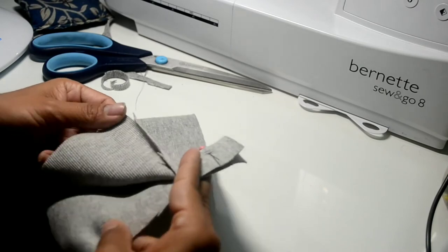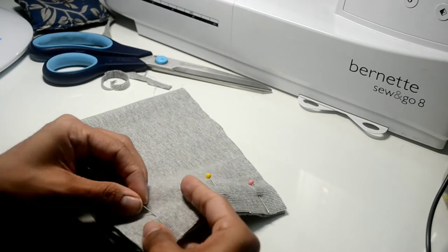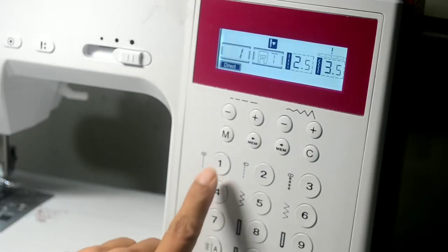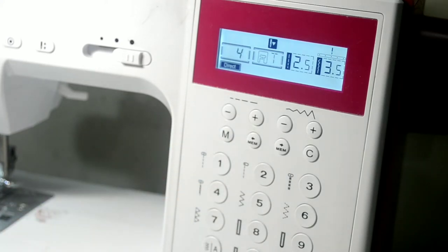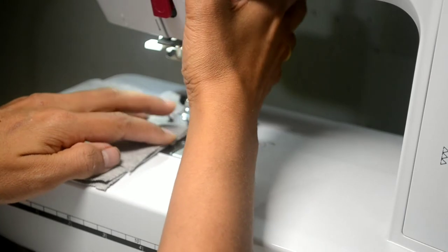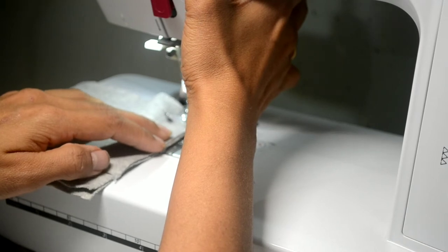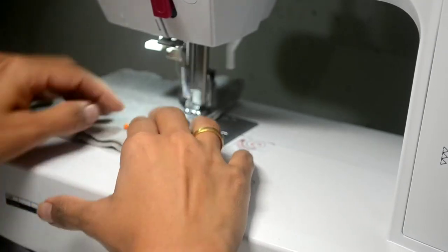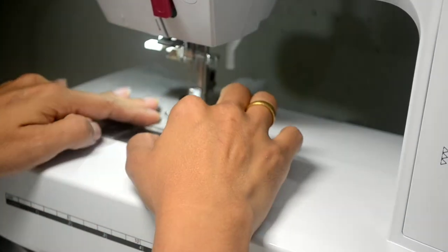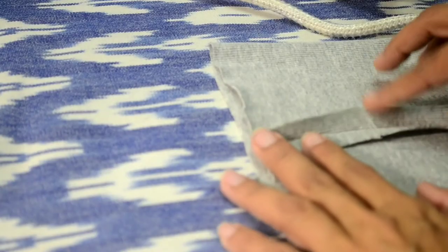Now we will do the band portion. We will fold the band fabric such that the right sides are together and pin the edges. We will use the lightning stitch number 4 again to sew the band. Make sure to backstitch at the beginning and end of the stitch. Next step is to press the seam allowances open using an iron.